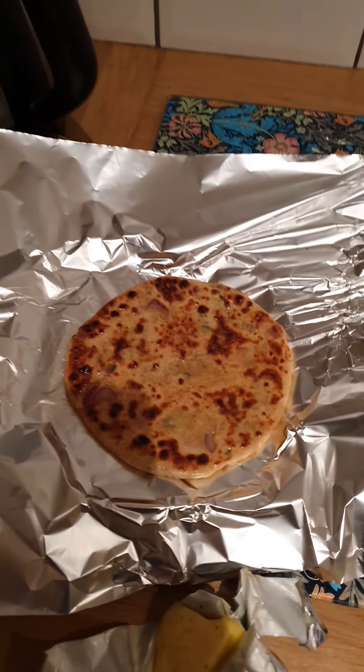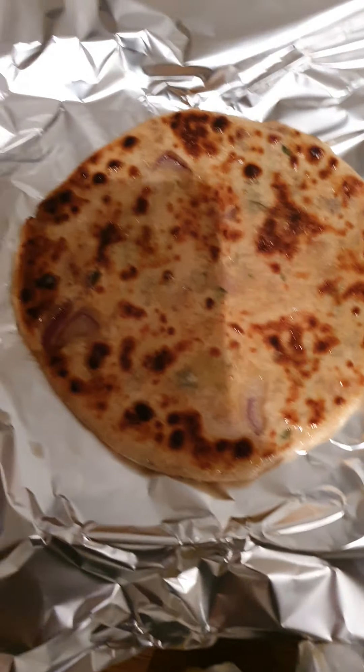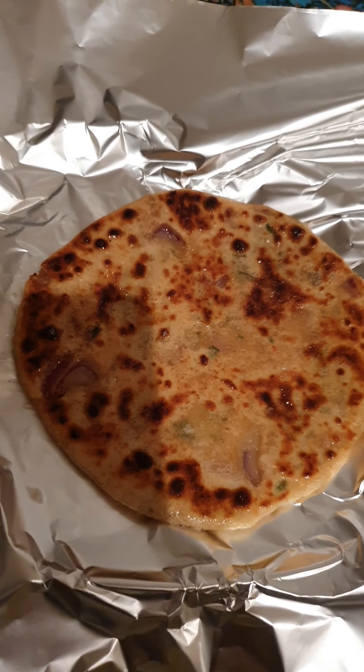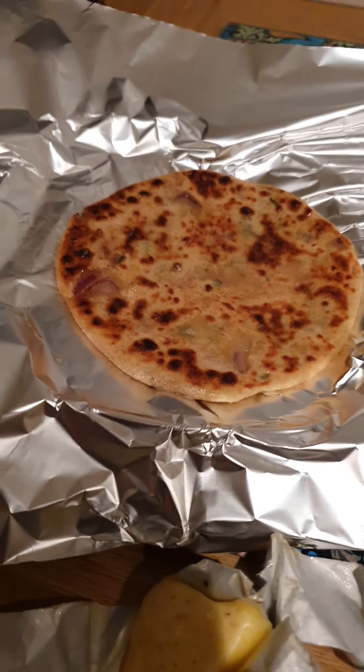Hi guys, Mr. Singh back again and today we're going to try making a stuffed chapati called the branta, or a paratha, depending on how you pronounce it. Mrs. Singh's already made one. You can get them from the shops as well, but they're just not as good as homemade, right?